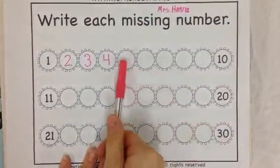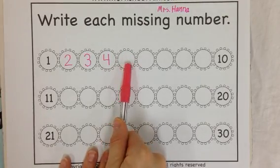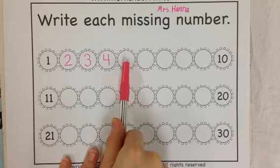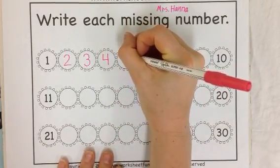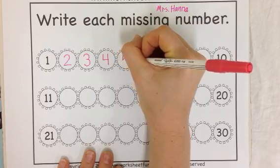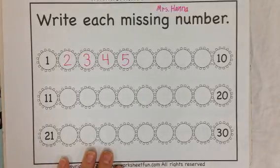Do you know what's 1 more than 4? I'm not sure, so I'm going to go back and count. 1, 2, 3, 4, 5. I start at the top — it's kind of like making a person. You start with their neck, you make a big belly, and then you put a hat on top. That's a 5.